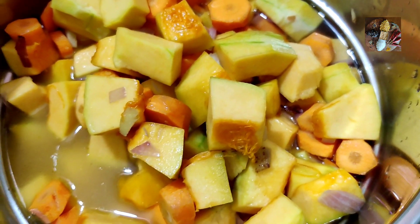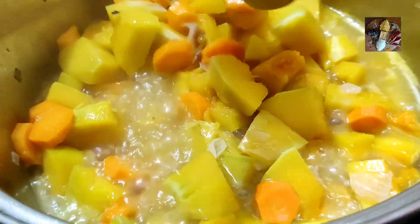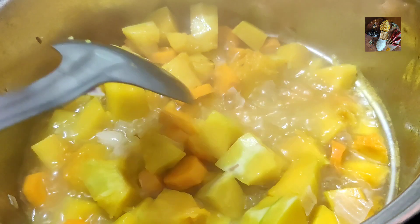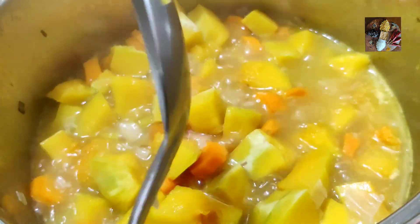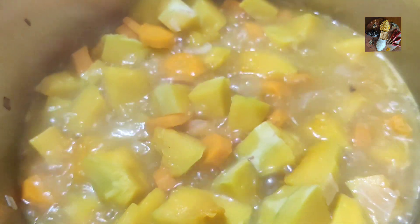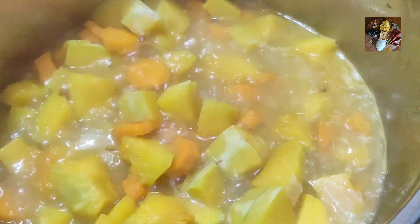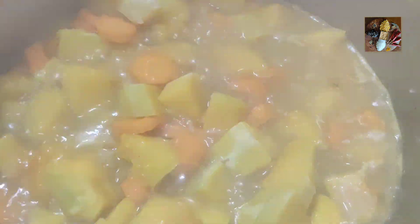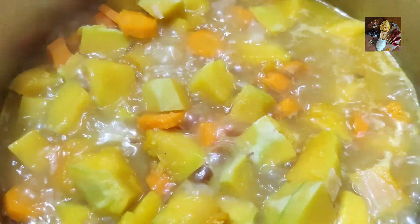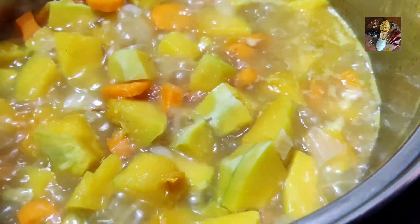Close the lid and relax. Now half of the time is already over, so let's check what the soup is doing. We'll stir around, and as you can see it's not done yet — the vegetables are still a bit hard, so it needs to cook some more. Now we can already add the salt — approximately one to two teaspoons according to your taste. You can add more salt later. Let's close the lid and let it cook some more.